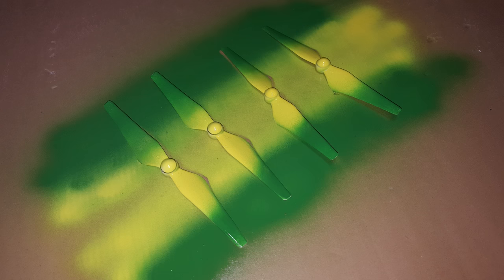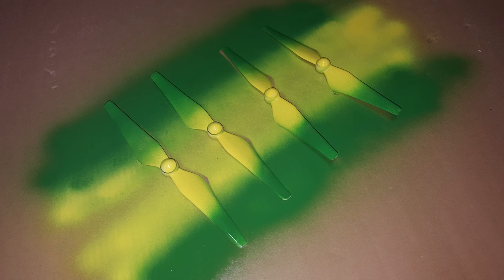Later that afternoon in the garage, I laid out a piece of cardboard and took the four propellers from the quadcopter and laid those out, and then I used the two-tone. It came out looking pretty cool, and then I flew my quadcopter the following week and it looked pretty awesome.